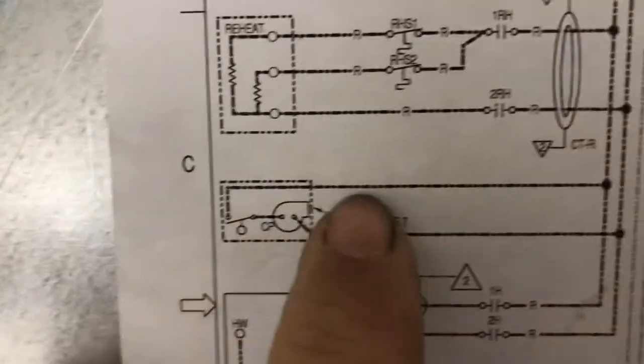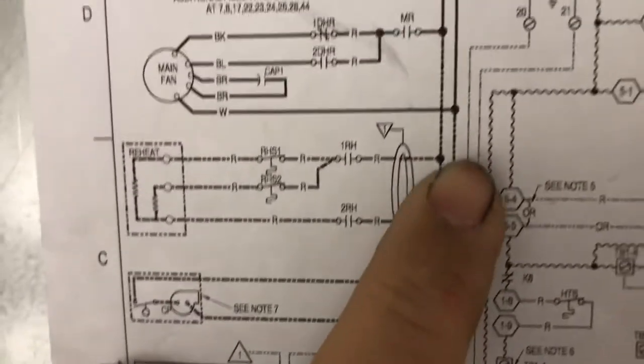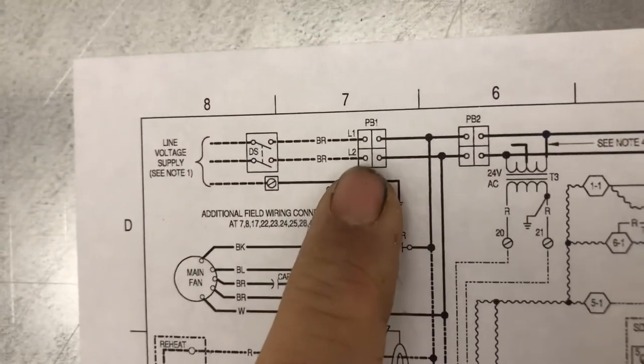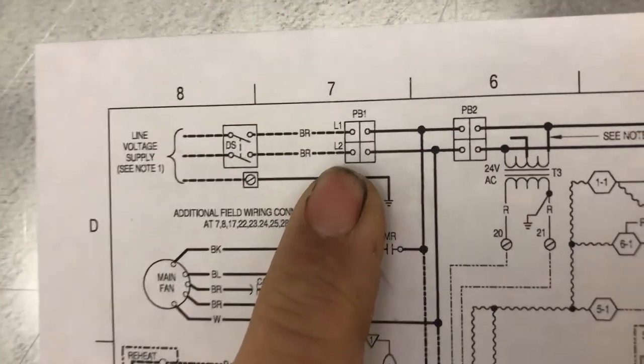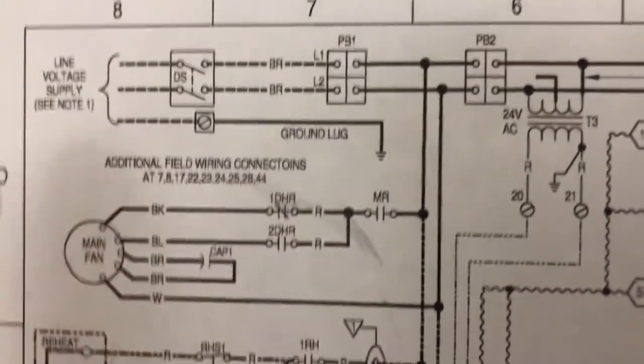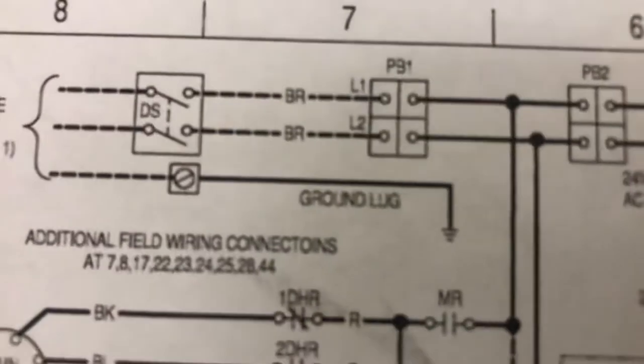Here it shows your high voltage for the condenser pump, right here. Do that block — and that block is after the disconnect switch, the plate. I'm going to show you a little bit of the unit.